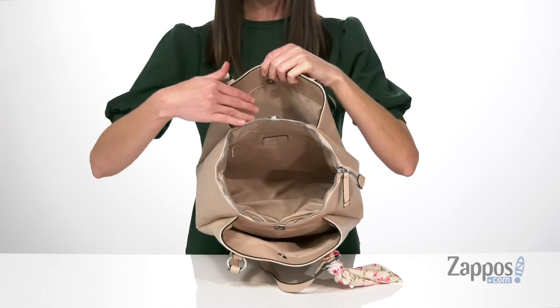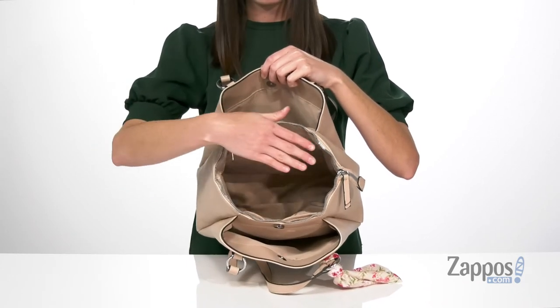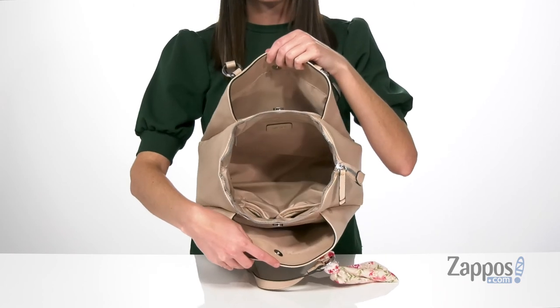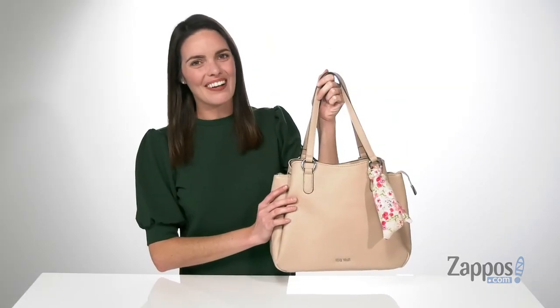The magnetic closure will open up the back compartment and the front compartment, while the center compartment has a zip closure for anything you want to keep more secure. That center compartment is the largest, with two slip pockets at the front wall and a zippered pocket at the back wall. Grab it today from Nine West.